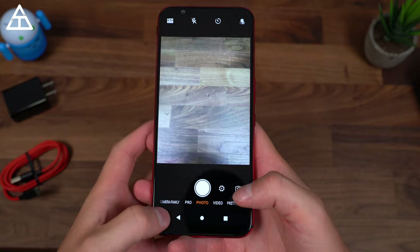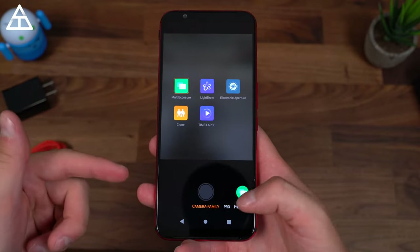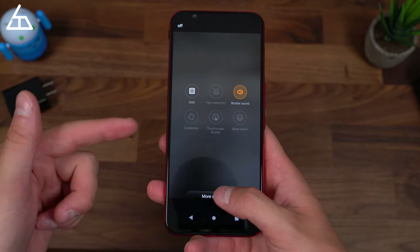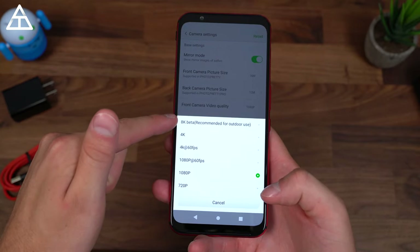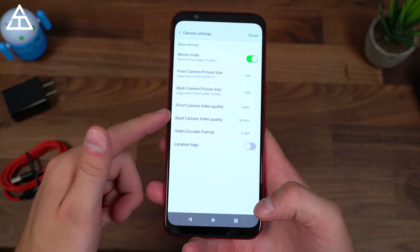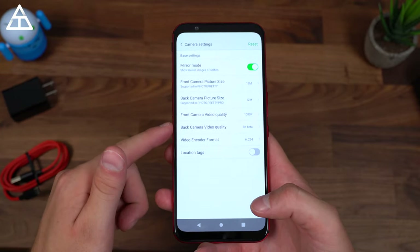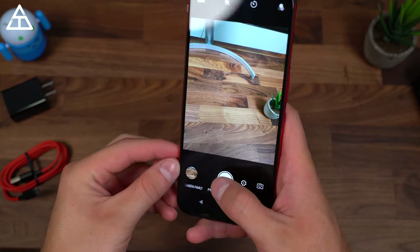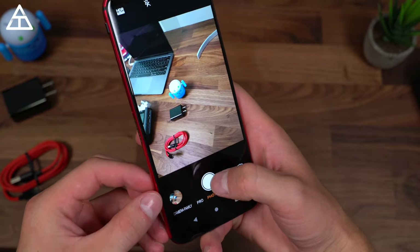Jumping into the camera, you do have a pro mode, a camera family with a few different modes, and a video mode. Something interesting: if we go into more settings and look at the back camera video quality, there is 8K beta, recommended for outdoor use. I believe it's only 15 frames a second, so you can shoot in 8K, though I'm not 100% sure how great that quality is going to be. We can snap a couple pictures to see the shutter speed.